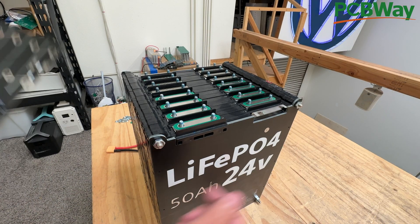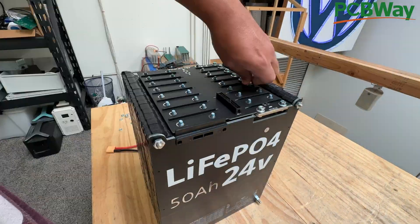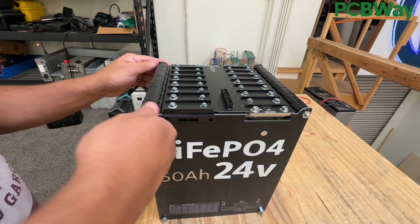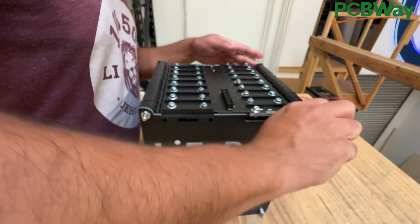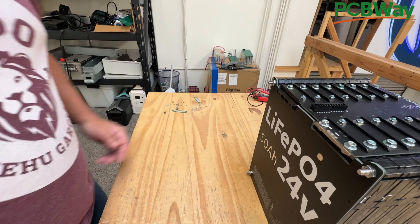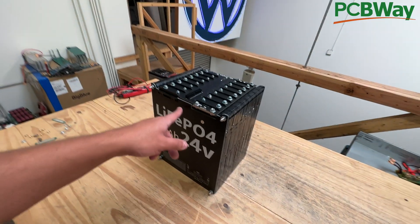Before you tighten these top ones, it's probably better to put the top board in first, because after that it might get hard once things are compressed. Now that they're all tightened on top, do the ones on the sides. You don't have to tighten them too much — just hand-tighten. And there you go. That is one 48-volt battery. It's 16S lithium iron phosphate, 48-volt, 50-amp-hour — so 2.4 kilowatt-hours.